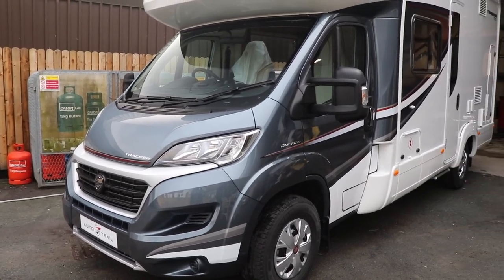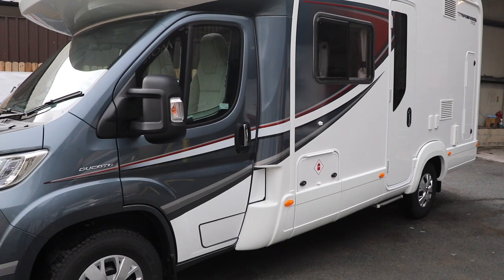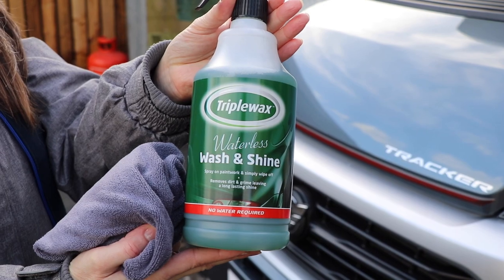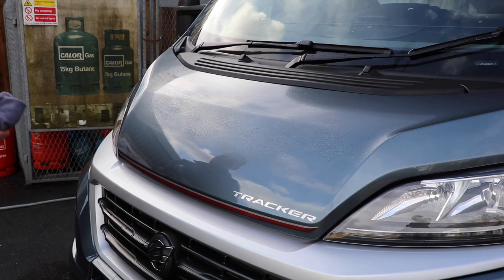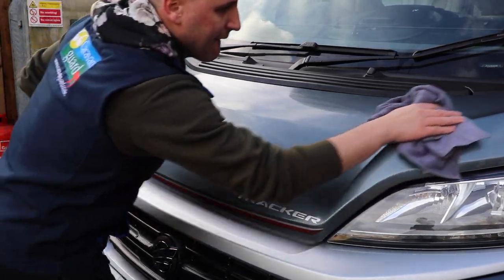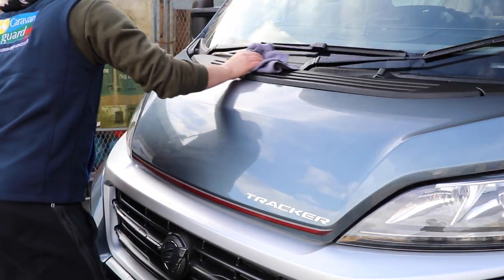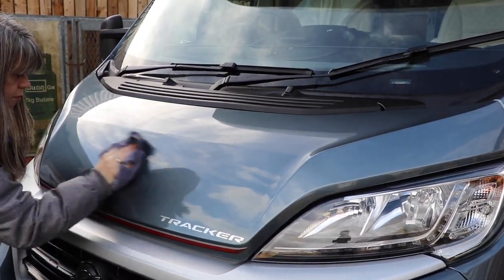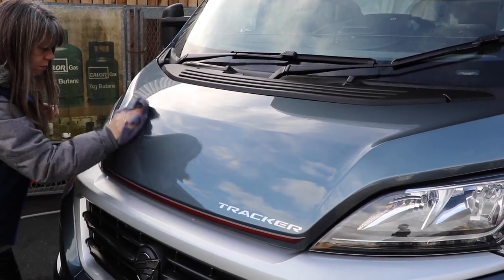I think you'll agree that the motorhome looks really good, and it's now ready for the open road. There is one more product worth reviewing today, and that's the Triple Wax Waterless Wash & Shine — a fantastic product to keep in the motorhome at all times. If you're on the road and you notice some muck appearing on the front, simply spray onto the motorhome, use a clean microfiber cloth, wipe off until it clouds over, then buff off until the bodywork shines.